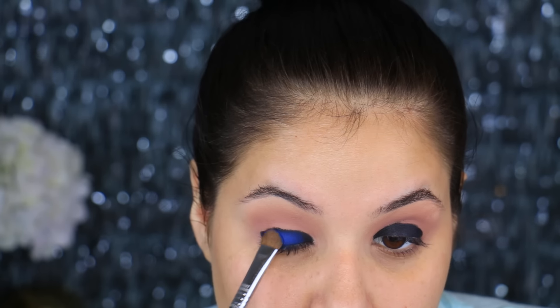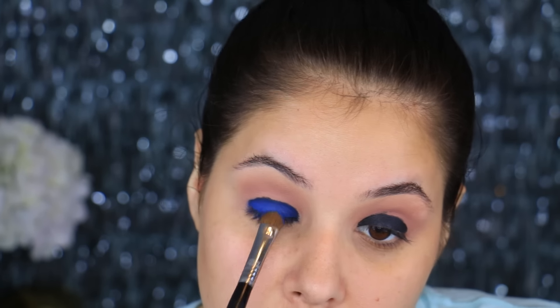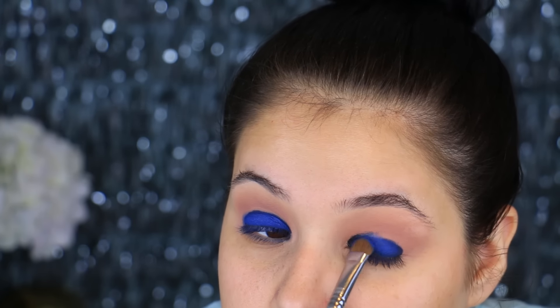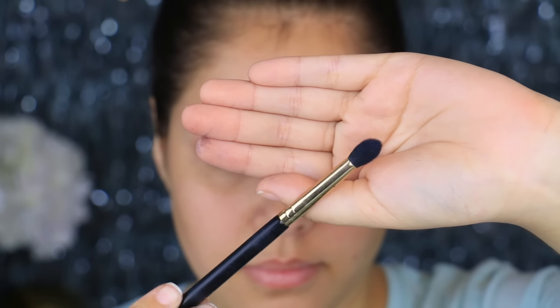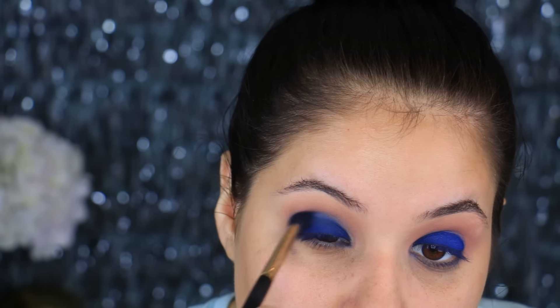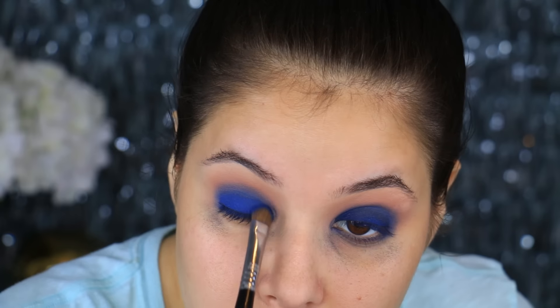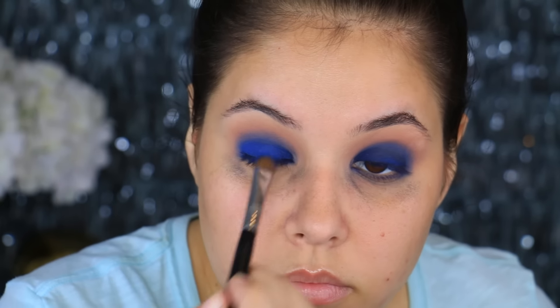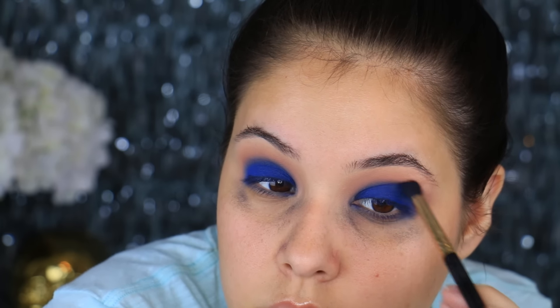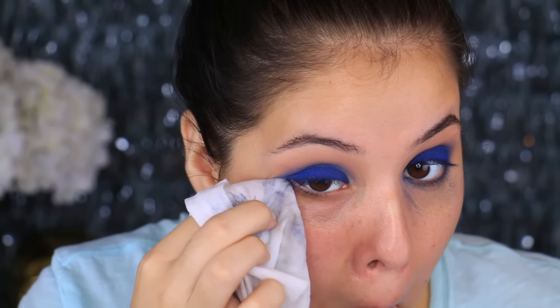The blue eyeshadow we're applying is Boo Berry by Makeup Geek — look at this color, it is so beautiful. It looks navy on camera but in person it looks like a really dark periwinkle blue, it is absolutely stunning. Using a Sigma E55 shader brush, I'm going to pack this blue wherever we applied that black gel base. Then taking the Sigma E40 tapered blending brush, I'm going to put Boo Berry in the crease and slowly blend that harsh line. I want this color darkest on the lower lid, getting lighter toward the crease. Take your time blending and do not take it too high — you want a gradient effect. You'll get tons of fallout, so just take a makeup wipe to remove any excess.